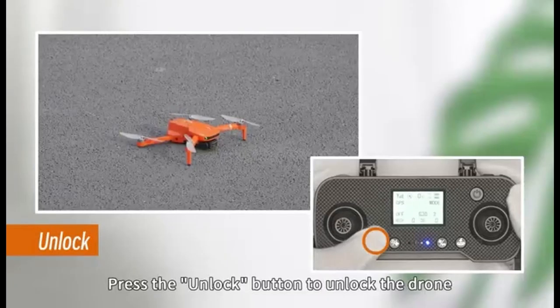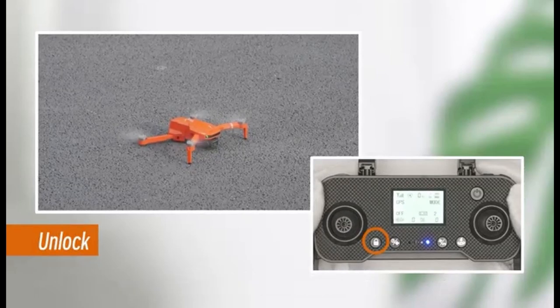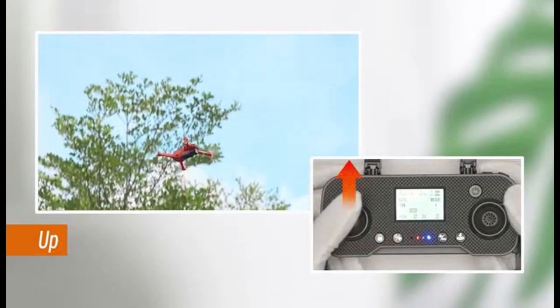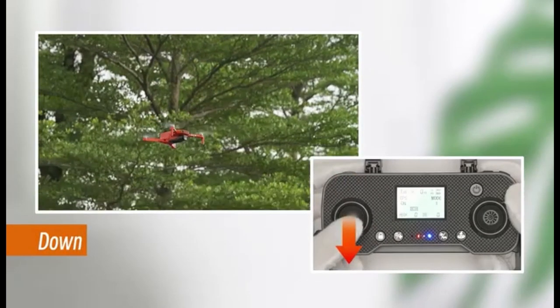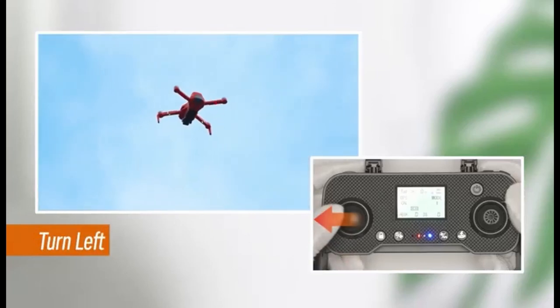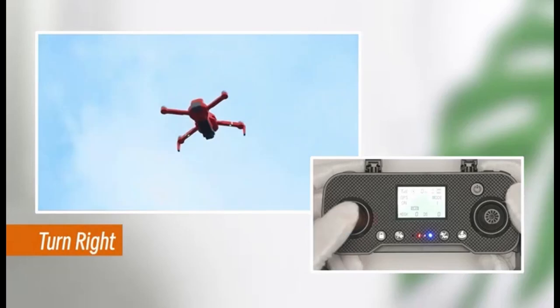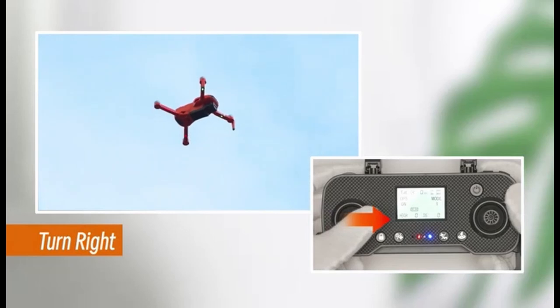Unlock button: Press and hold the unlock button to unlock the propellers when you're ready to fly. Move the left throttle stick to the left to make the drone turn left. Move the right throttle stick to the right to make the drone turn right.